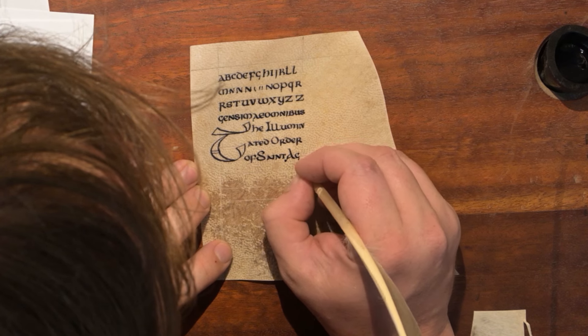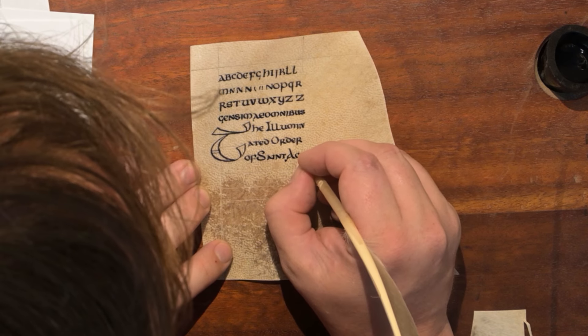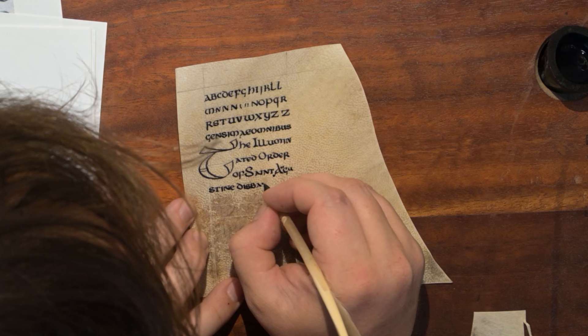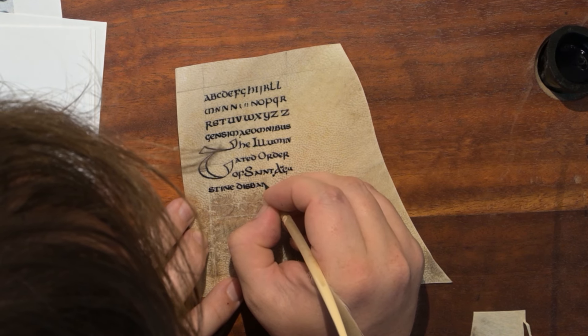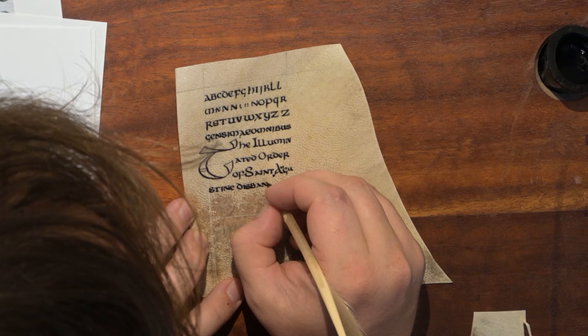Then I could draw the capitals with the same quill, same broadness, because that's what it looked like in the original. That seemed to be the case, so I worked on that. I did a practice run of that before I set up all of the final pages.